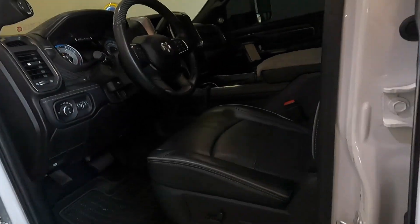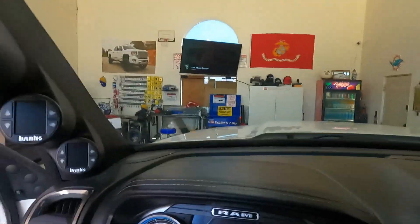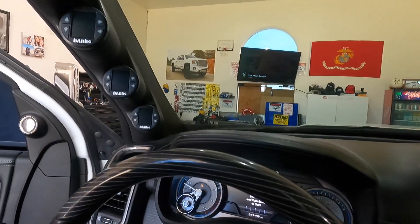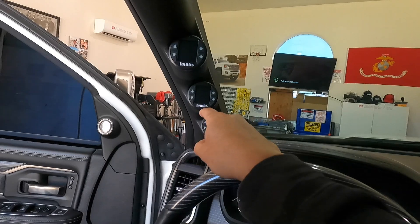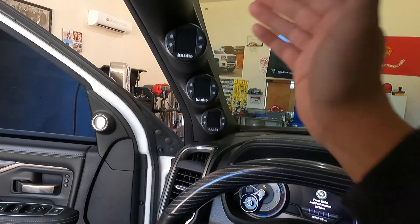You guys want to know: Eddie, what PIDs do you monitor and why do you have so many iDashes? Honestly guys, you don't need this many — I did it just for looks basically, but I also like it because I don't have to switch through pages when I want to look at different PIDs.